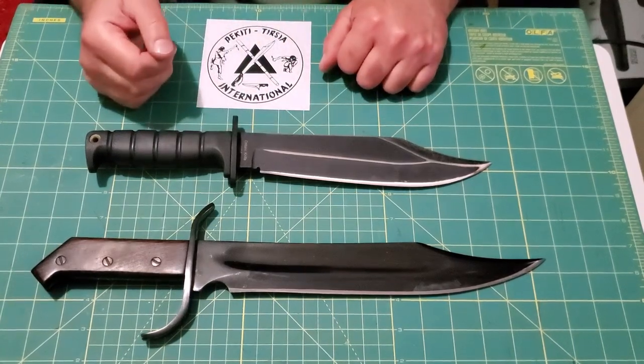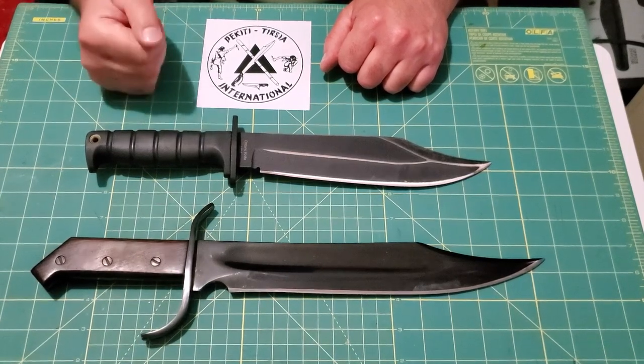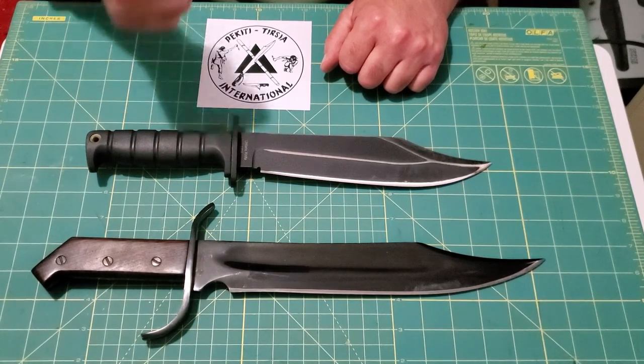I encourage you to please send in those questions — a lot of my examinations are inspired by your questions and I've really been enjoying them. So please keep it up. This is Twan Bill signing off — train hard, but train smart.